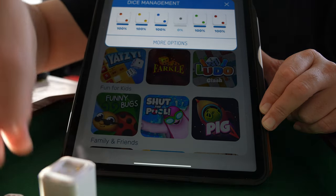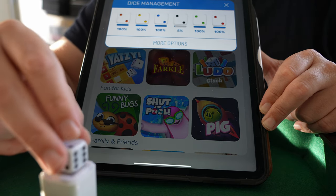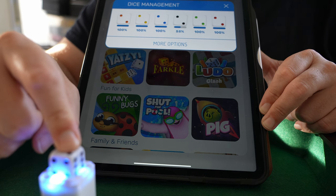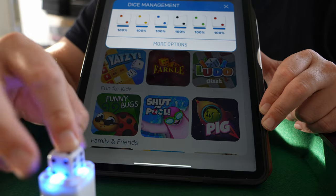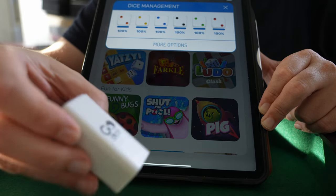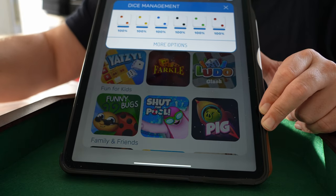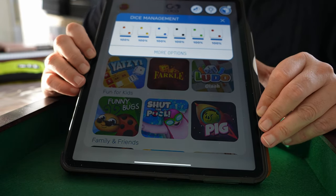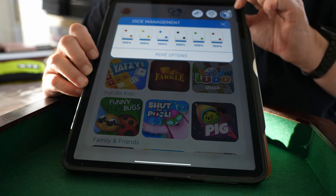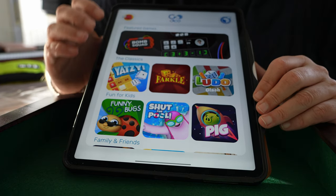This takes about two minutes max and then you can start playing for two hours. In between, you can always charge them up again. It's charging up and we have another fully charged die. The charger works on AAA batteries — there are two of them inside. So all six dice are now connected. Then we have games on the app.